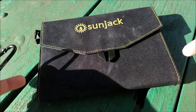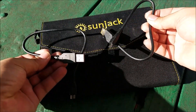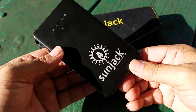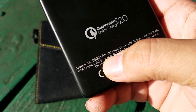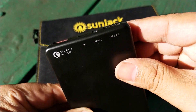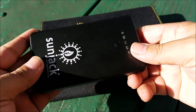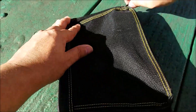It comes with two carabiners that can attach to any one of the corners — there are four attachment points all around and one in the center of the folio case. You also get two micro USB cables and a battery bank. This is an 8,000 milliamp battery bank. It has two outputs so you can charge two things at one time, and it's got a handy flashlight too.